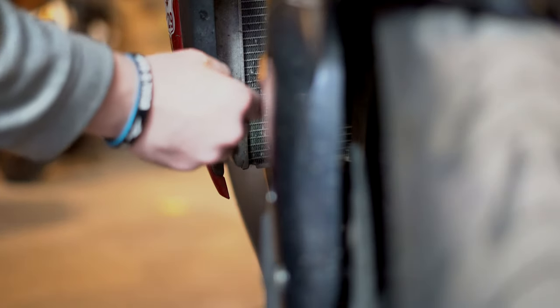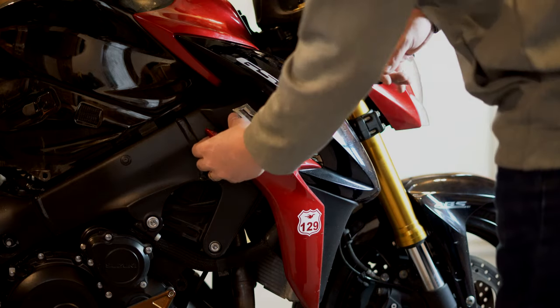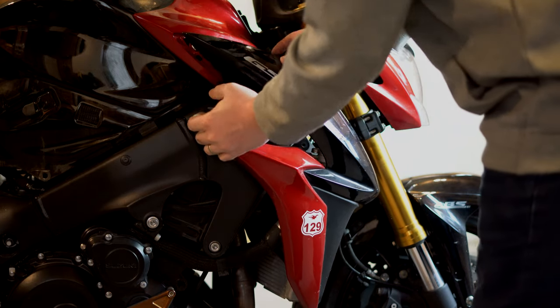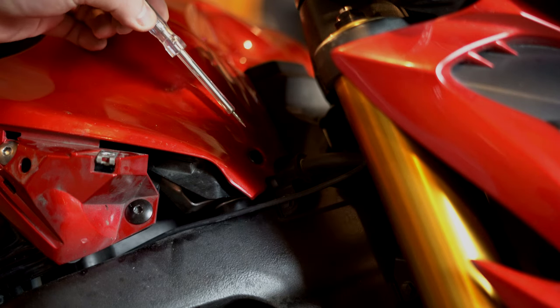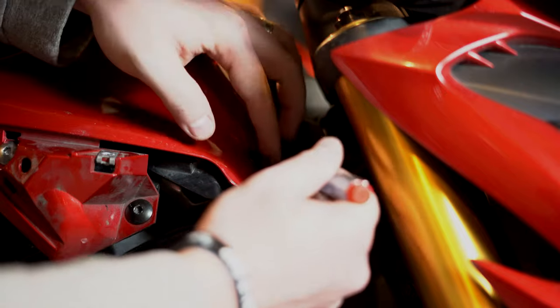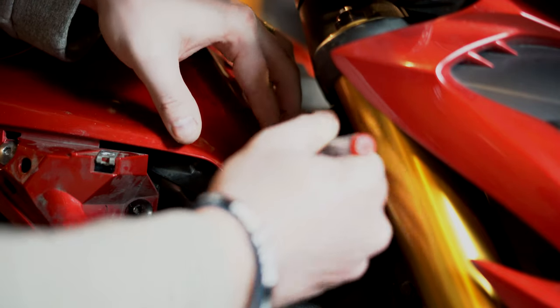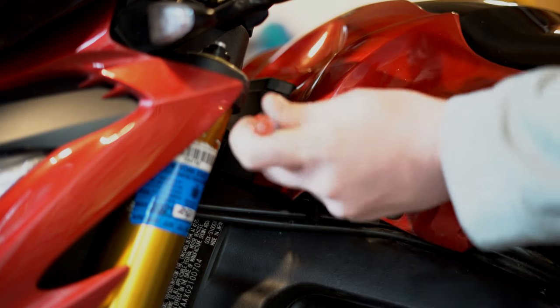Moving on to the other side, you're going to want to get these push pins out too. Same thing as the other side — there's also one up here too. Just like the other side, pull the rubber grommets and pull forward. Now on the front of the tank on either side, you'll see these little black push pins right here — you want to get those out next. Obviously the same goes for this side.